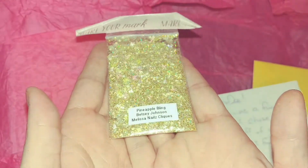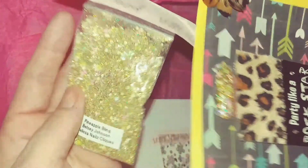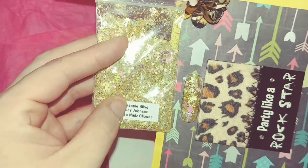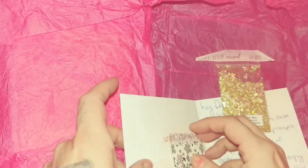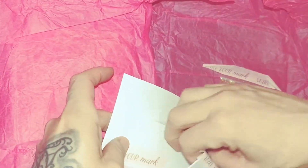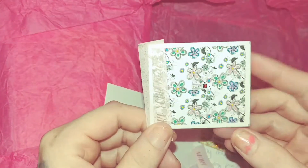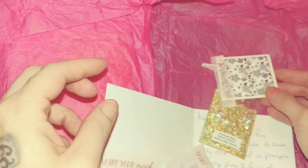Oh my gosh, my camera is doing this no justice whatsoever. I don't know if you could see it better on the nail, but it is gorgeous, gorgeous, gorgeous. I love this mix, Melissa. She also sent some water decals and flowers — very beautiful, very Betsy Johnson.